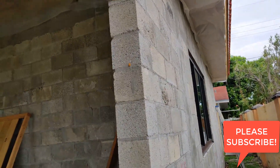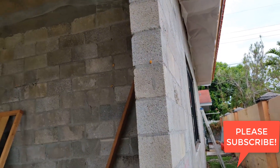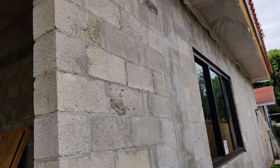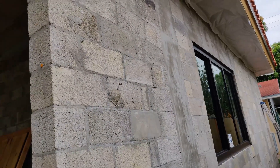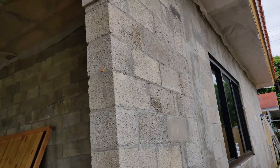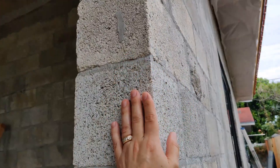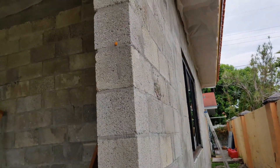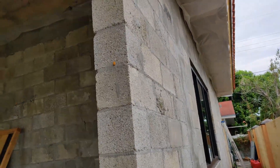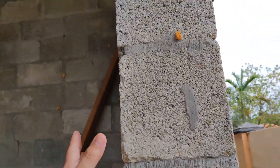Hello everyone, wanted to take a minute to go over some general information. This is a quick tip for everyone, especially when it comes to new construction or even existing construction — whether it's block like you see here, or wood, or whatever type of material you have — when you're installing your mini split.